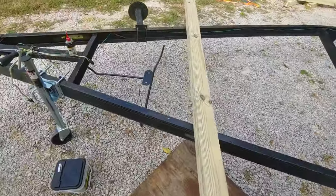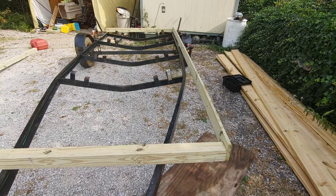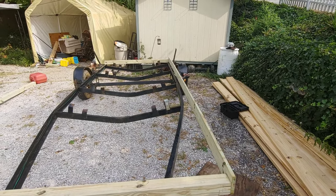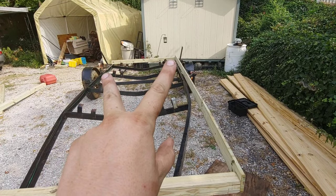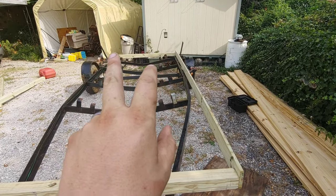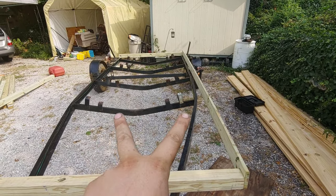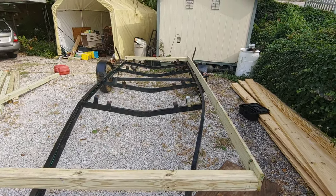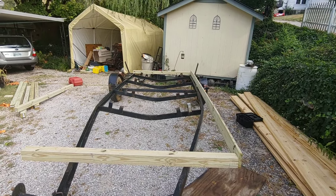For my particular trailer, 75.5 inches is the width of the frame from the axle there back. So I just went ahead and cut all my supports at 76 inches, so I got about a quarter inch sticking off each side. The frame narrows at the front so it's gonna stick out a little bit, but I think it's gonna be fine and do exactly what I want.